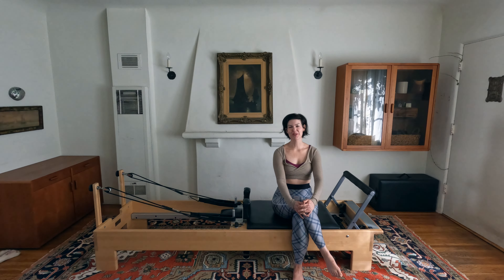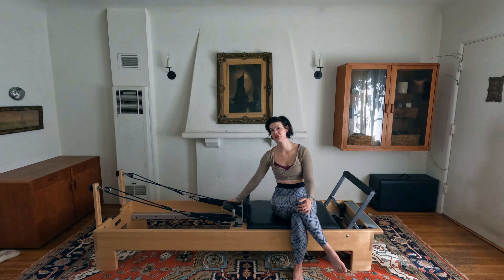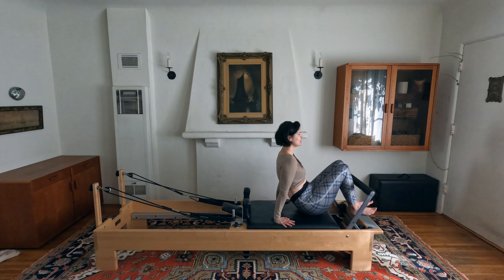Hello and welcome to reformer class. Today we are recording a class for people with tight hips, hamstrings, and a lower back or lumbar spine. If you fall into that category, I'm really happy you're here. We're going to start today on two red springs, and you can flip your headrest up or down — whatever feels better for your neck — in a supine position.